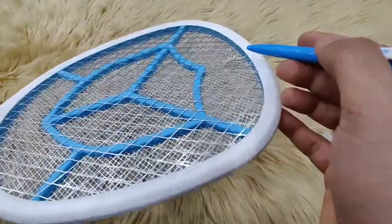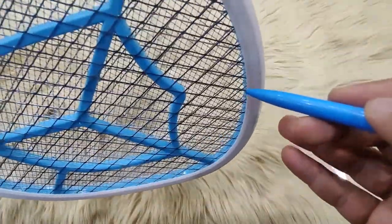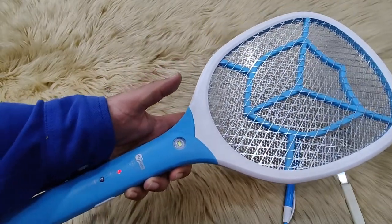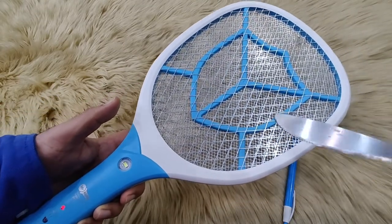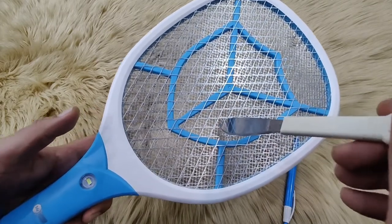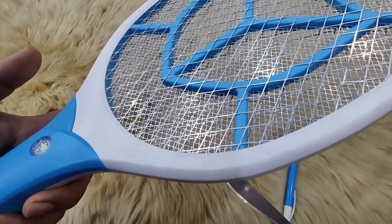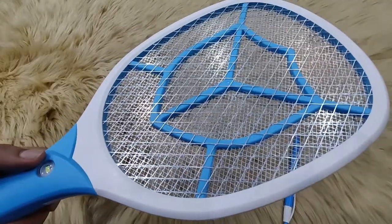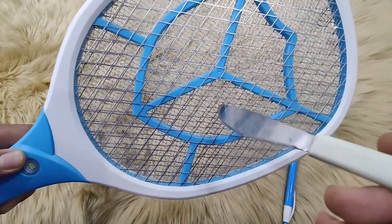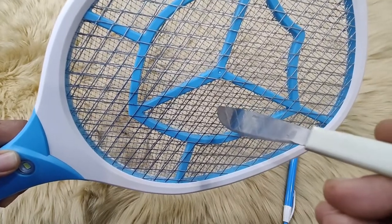After you have straightened the net and confirmed that the outer net is not touching the inner net at any point, switch on the mosquito bat again, press the working light, and use the knife to touch it to the inner net of the mosquito bat. As you can see, the mosquito bat is now sparking. A mosquito is just like this knife — it is a conductor. In the same way, a mosquito gets trapped between the two layers of net, and as the positive and negative nets electrocute the mosquito, it sparks.